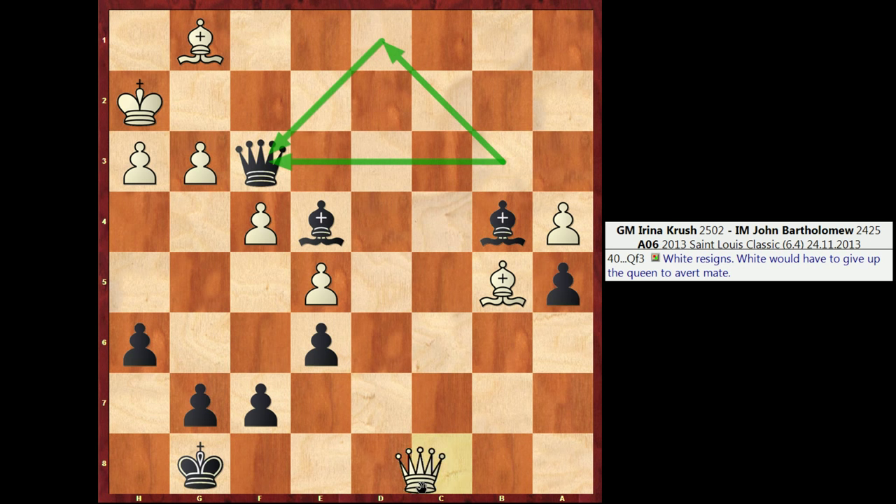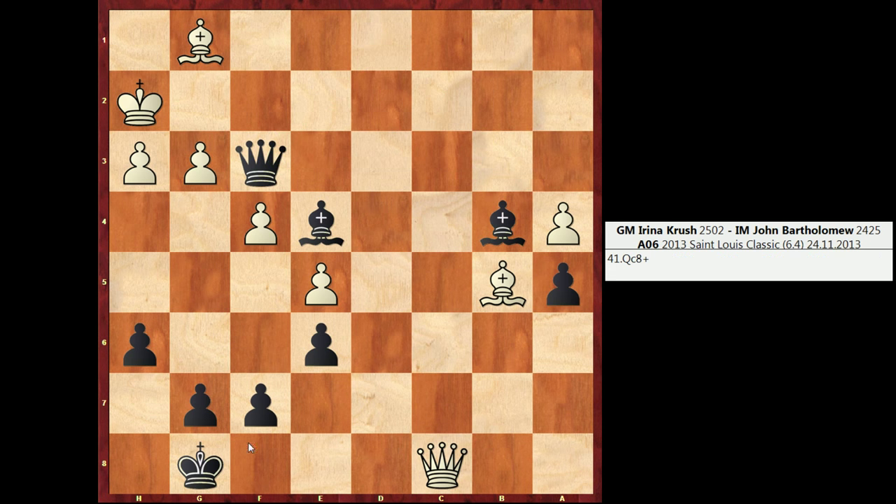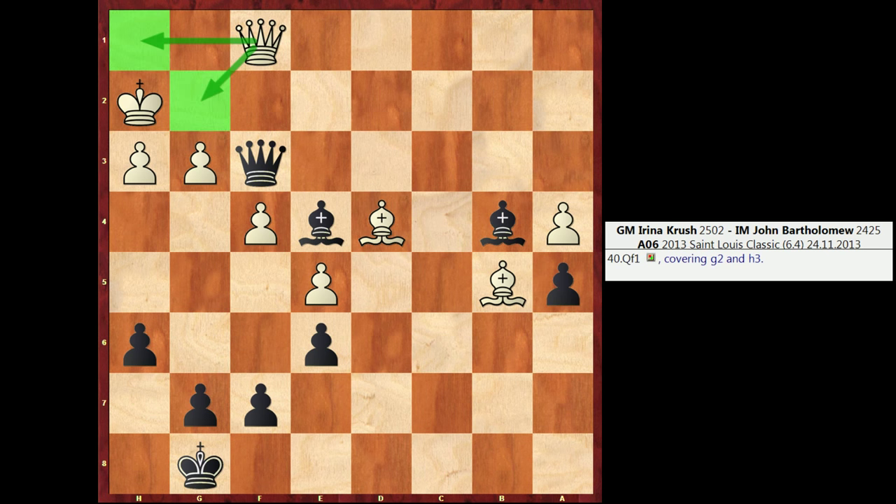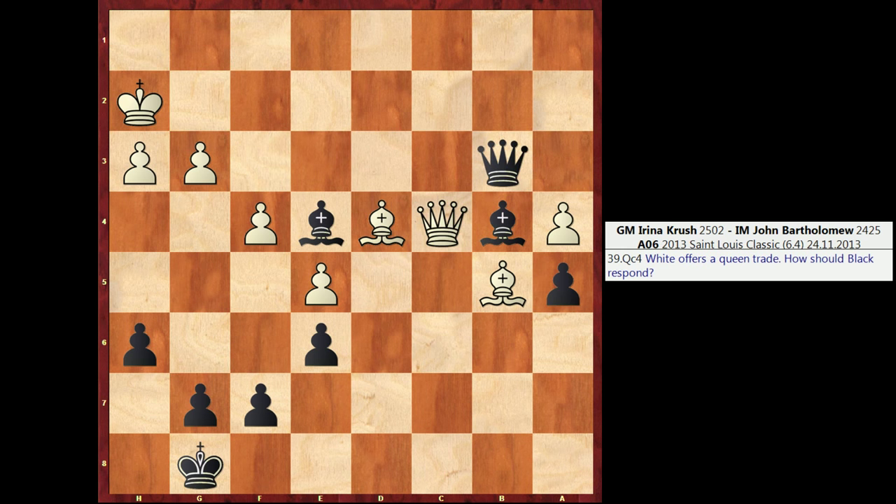Also note that White has a check on the back rank that is harmless, because if they play Qc8, I can just escape to h7, and White has to come to grips with the mate threats, to which there's no answer. So when you're calculating, try to get used to thinking backwards and gleaning information from lines you previously examined. If you were to simply look at Qf3, see Qf1, and discard the idea altogether, you're not going to be calculating very efficiently. A good player will try to learn something from the defense employed by White — Qf1 — and use that information to improve on the line and hopefully find the move Qd1, which wins.